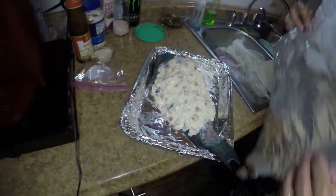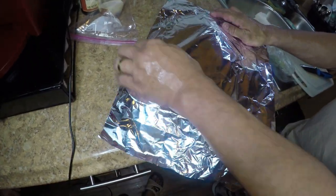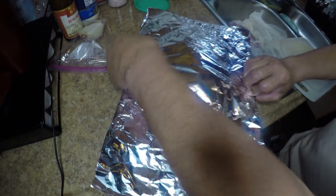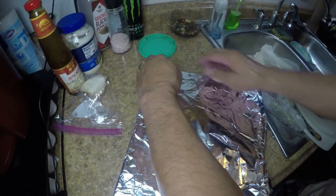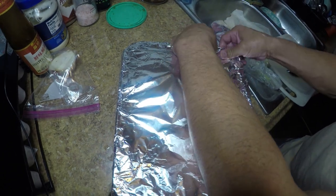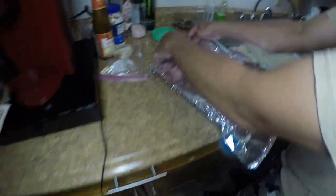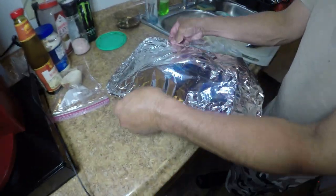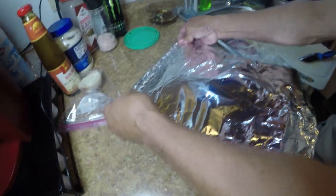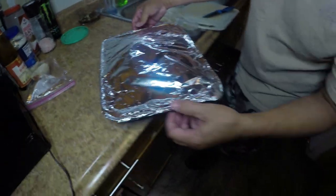Then you wrap it with another piece of foil, close this guy up, and it is on the top rack. You can use imitation crab instead of sausage — that's so good. Imitation crab and fish cake — you can stuff this thing with literally anything you want. Into the oven it goes. The oven's ready to rock and roll.